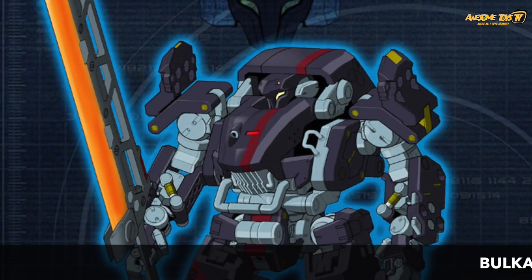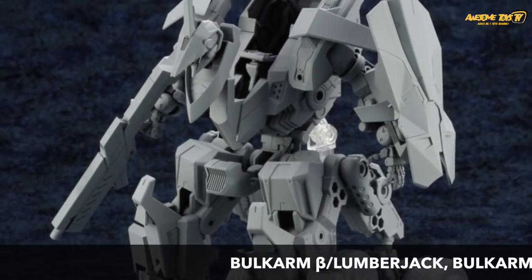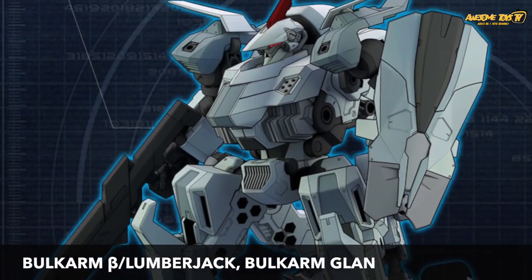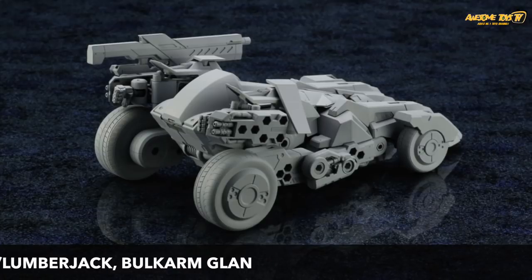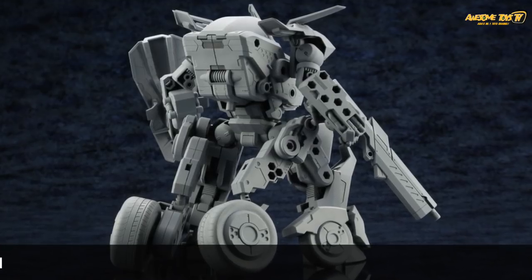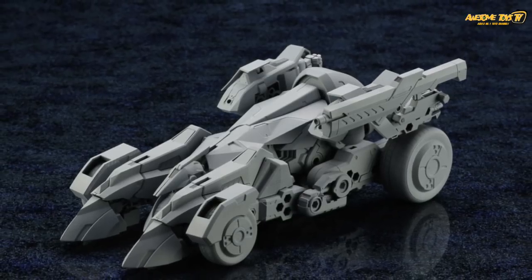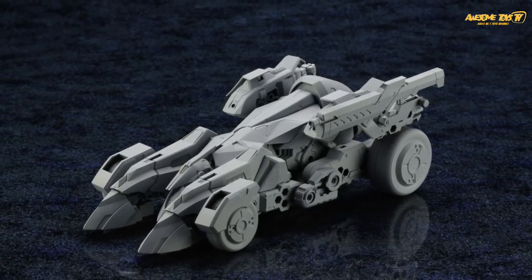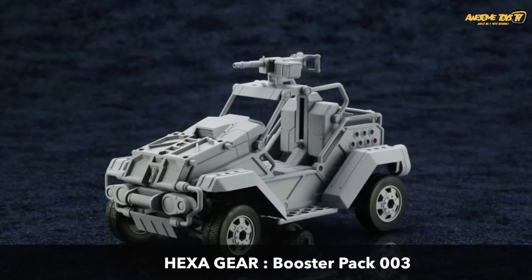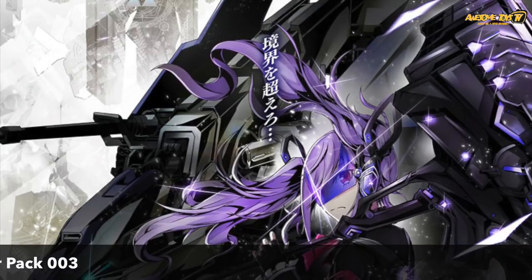Finally, the last three prototypes shown by Kotobukiya include the new Bulk Arm Beta in an exciting new color scheme, and the new Bulk Arm Gland, which looks a little like a Frame Arms Musk design. It can transform into an armored vehicle, which is quite interesting. Lastly, there's the Hexagear Booster Pack 003, which looks like a vehicle meant for the governors when the Hexagears are in battle.